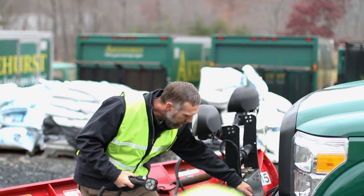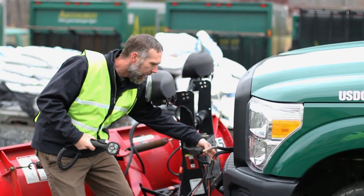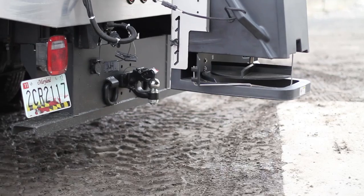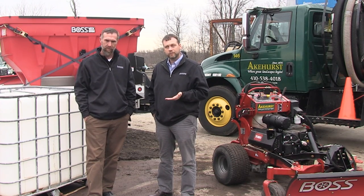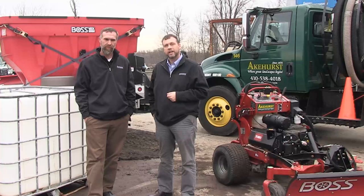We try to run our trucks to plow snow — we put plows on them. Some of the trucks we put salt spreaders on. We have recently, over the last two years, decided to go with aluminum bodies so that we don't have the corrosion that you would have on a steel body.